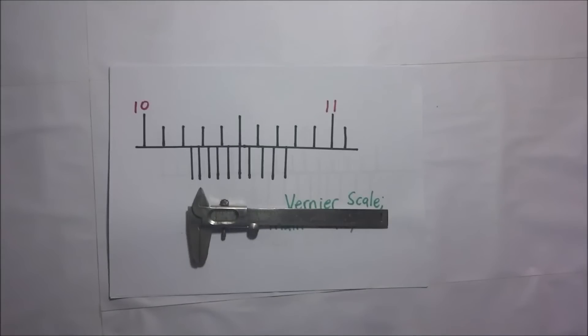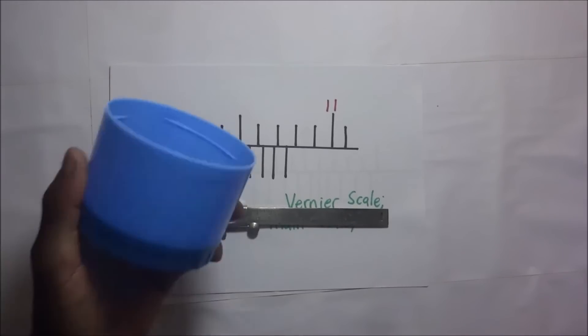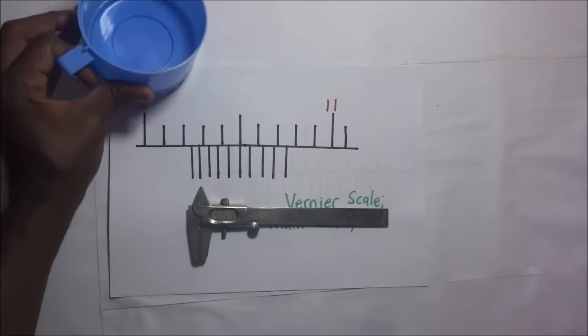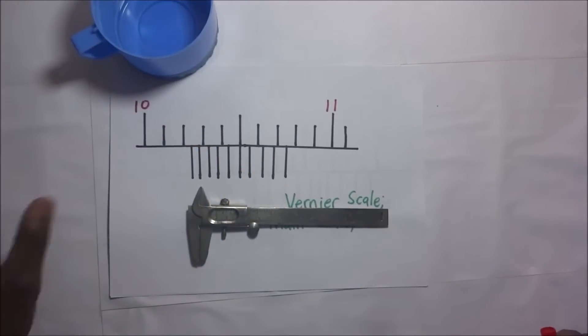Today I want to demonstrate how to use a vernier calipers to measure the depth of a beaker, but instead of using a beaker, I'll be using a cup for my illustrations. This is Kisembo Academy and thanks for tuning in.